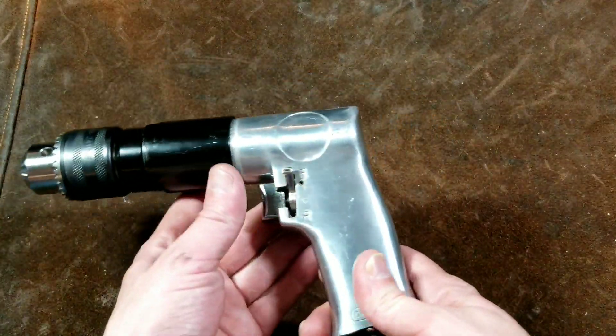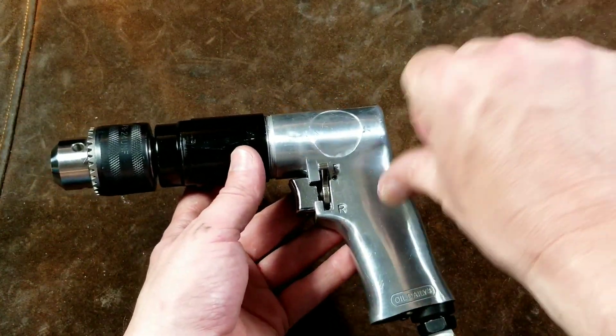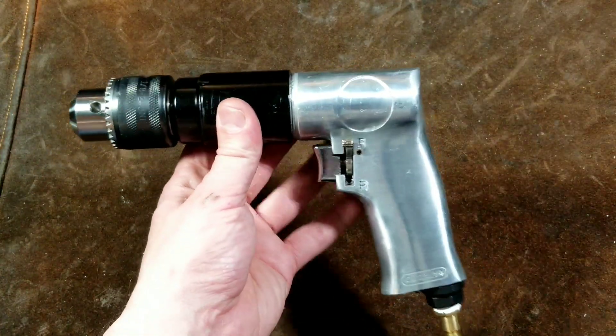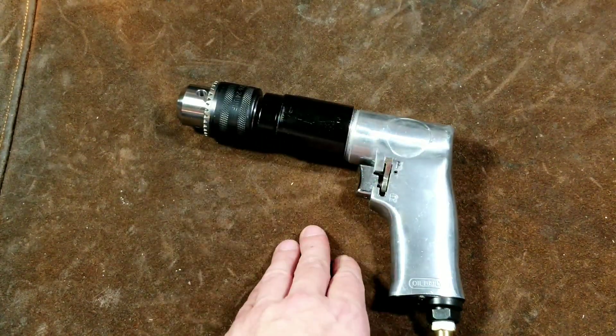Caddis Maximus here, this time reviewing the Harbor Freight half-inch drive air drill. This is a terrible unit. I would definitely give this a thumbs down, unless you absolutely need an air drill every once in a while.